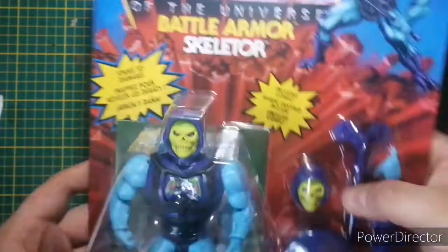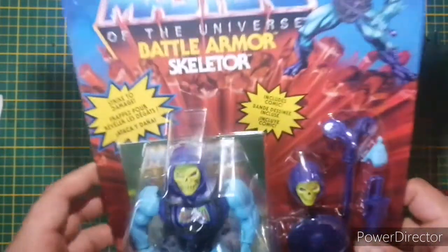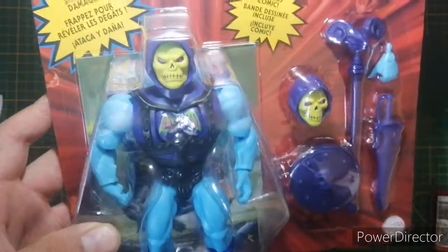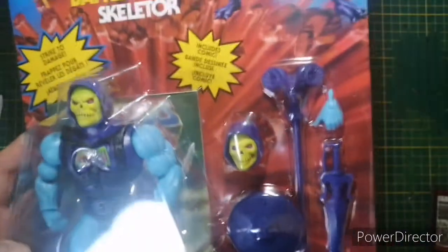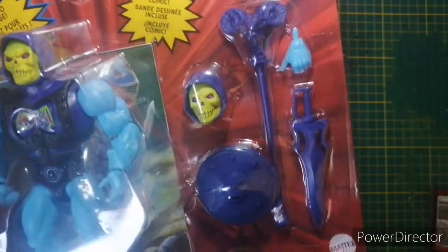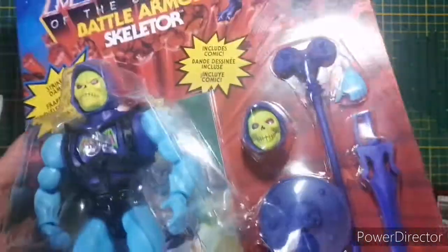What we have is a Battle Damage Skeletor from Origins. Now I'll be honest, this is not my favorite figure in the line, but what it does have is a staff you can use for your vintage figures, a shield you can use for your vintage figures, and a sword you can use for your vintage figures.